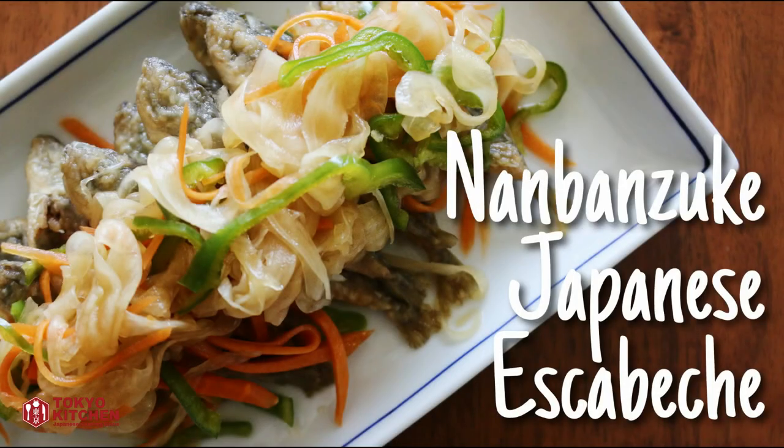Hi everyone! Welcome to Tokyo Kitchen Japanese cooking class. This is Yoshimi. Today I'm going to show you how to make nambanzuke. Nambanzuke is Japanese style escabeche. When we make it, we normally use small fish. Today I'm using baby horse mackerel, but you can use whatever fish you like — any small fish or even fish fillet. Let's get started.